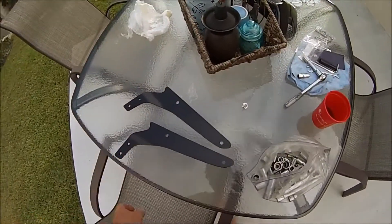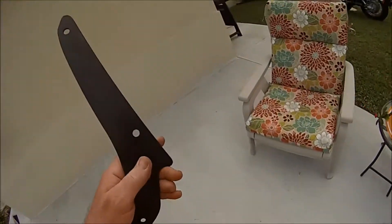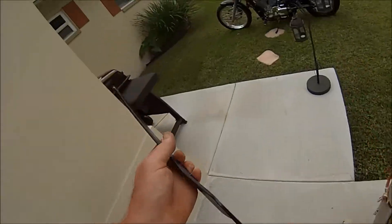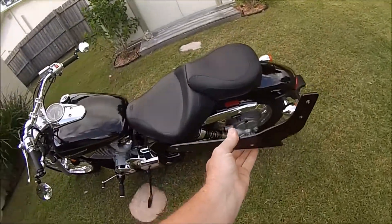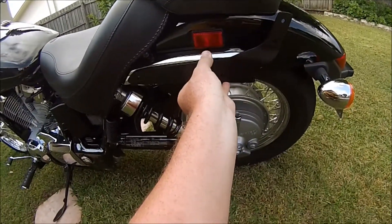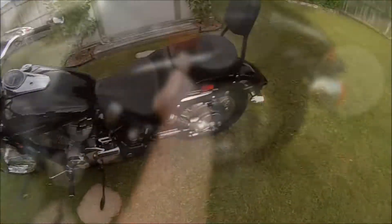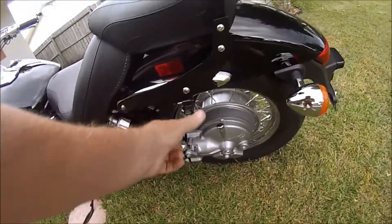So here are your brackets. I'm guessing it's gonna have a little angle like this — go right there. It's a pretty easy process: pull the screws out, put the screws in.